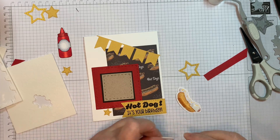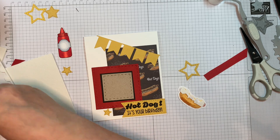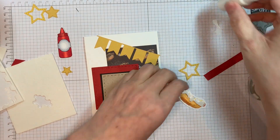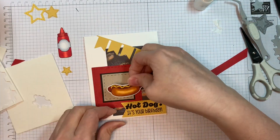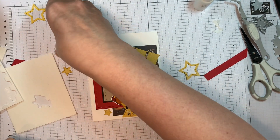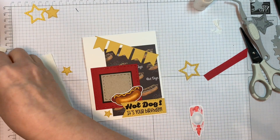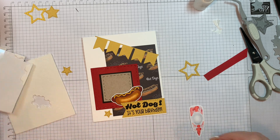I'm going to be popping up this hot dog with some Stampin' Up Dimensionals. I don't waste them — I use the whole edge always. I kind of cut up the edges and I'm using that on this hot dog. I'm going to apply the dimensionals to the top, then add a little bit of art glitter glue to the bottom because I will be tucking that under the tag a little bit. I'm going to do the exact same thing with my ketchup bottle — flat on the bottom but popped up on the top, with art glitter glue on the bottom and Stampin' Up Dimensionals on the top.